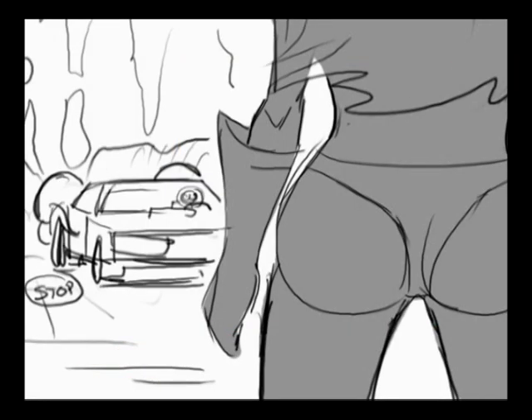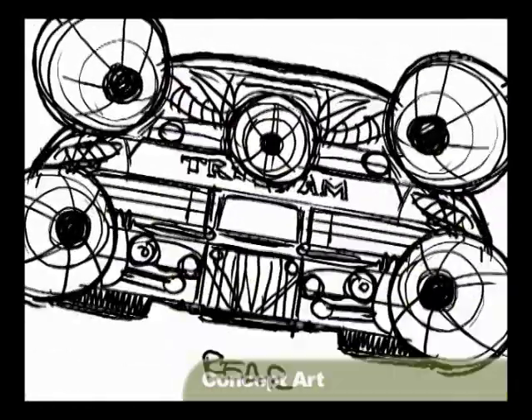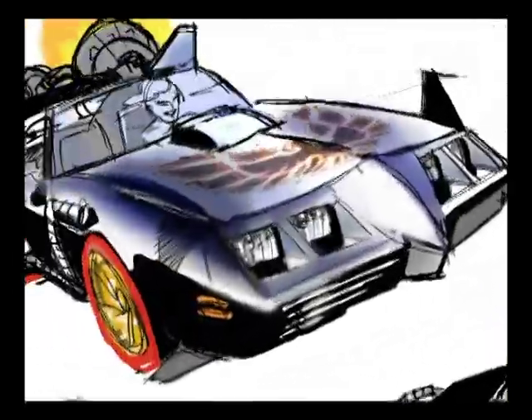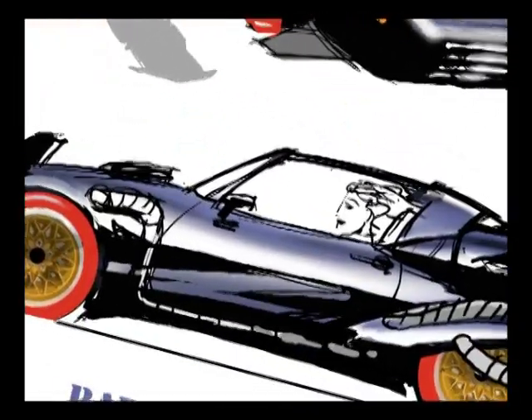Originally we thought of different ways we could do the Trans Am. One of the ways was we were going to go out and take pictures of a Trans Am, because that's how it was done in Heavy Metal. They took a lot of pictures of the white Corvette, did this whole little Xerox effect on it, Xeroxed it on the machine and cut out all these different angles, and that's kind of how they animated it.